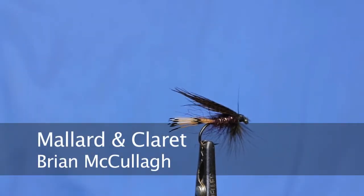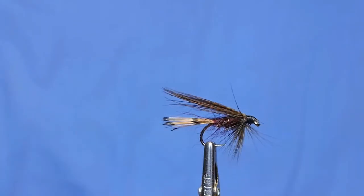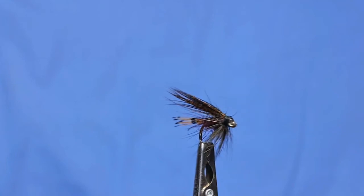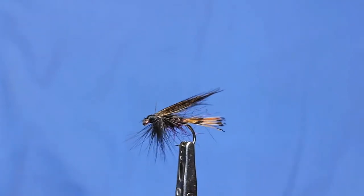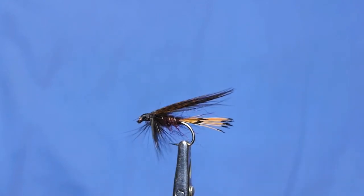Now the second English wet we're going to tie, which is very similar to the Dunk Held, but it's less colour, it's a bit more supple in the water, is the Mallard and Claret - a very famous fly.